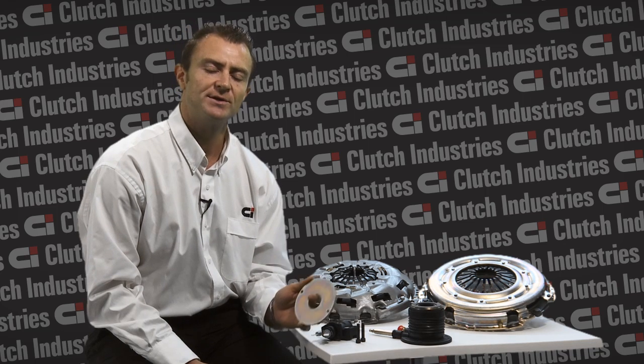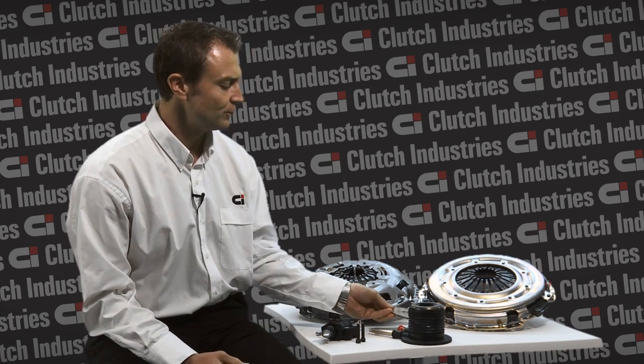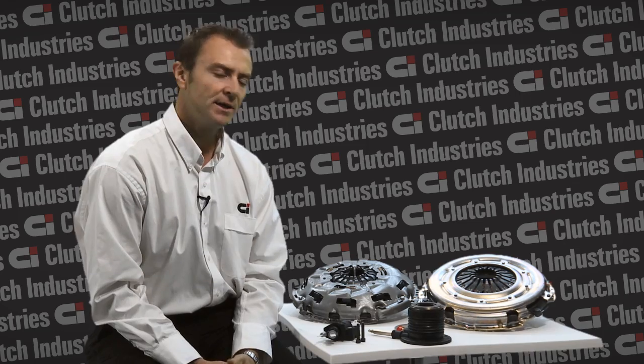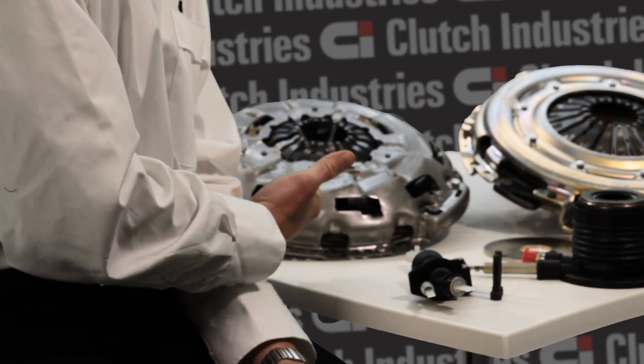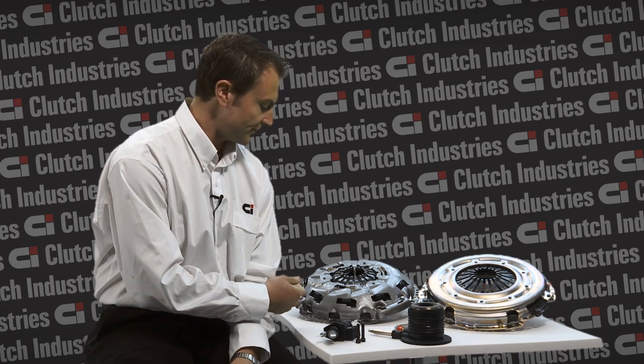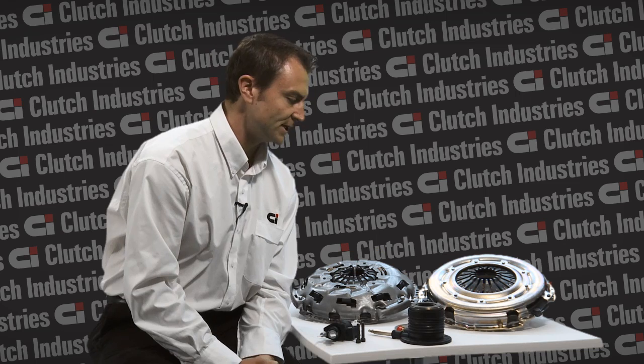This technical bulletin talks about the need for a spacer between the concentric slave cylinder and the transmission. The reason we need this spacer is because there is a difference between the original manufacturer's clutch cover assembly compared to the Clutch Industries cover assembly, as you can see here beside me. The original manufacturer's cover assembly is a self-adjusting clutch, whereas the Clutch Industries cover assembly is a non-self-adjusting clutch which has a heavier duty clamp load.